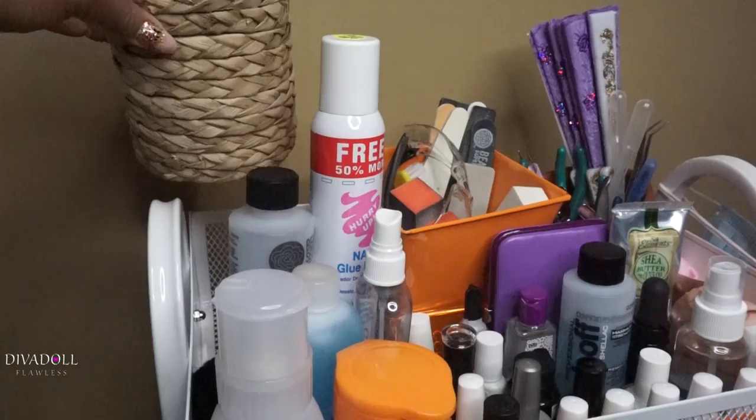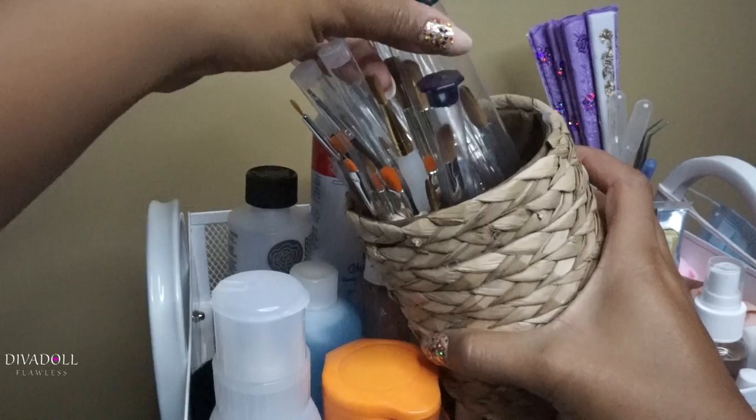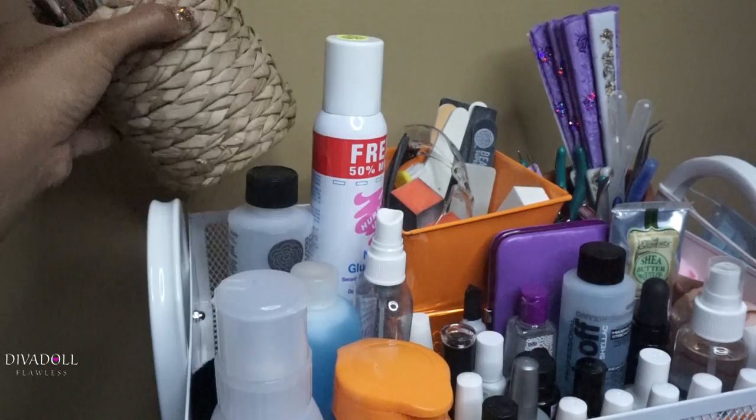I also have my mask that I use on here. On the back top row I have a holder — I think I got it from the Dollar Tree — and all of my acrylic brushes and nail art brushes are inside of it. Most of my brushes are from alphabrush.com — my gel brushes, everything I use as far as brushes go.